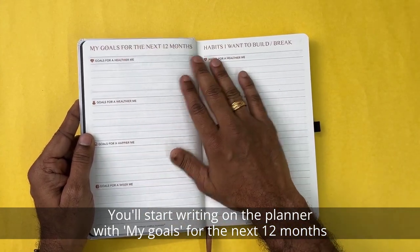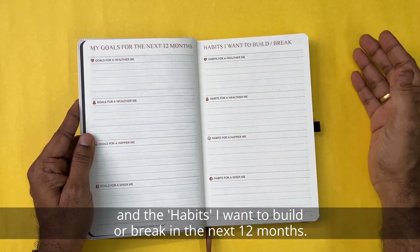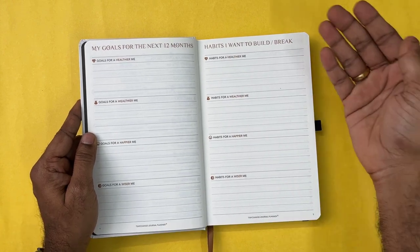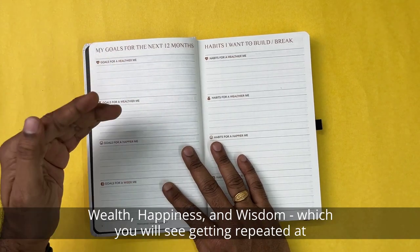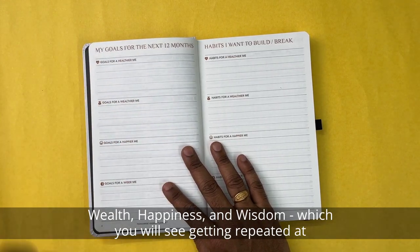You will start writing the planner with your goals for the next 12 months and the habits you want to build or break in the next 12 months. You will add these across four different key areas: health, wealth, happiness, and wisdom — which you will see repeated at various parts throughout this planner.